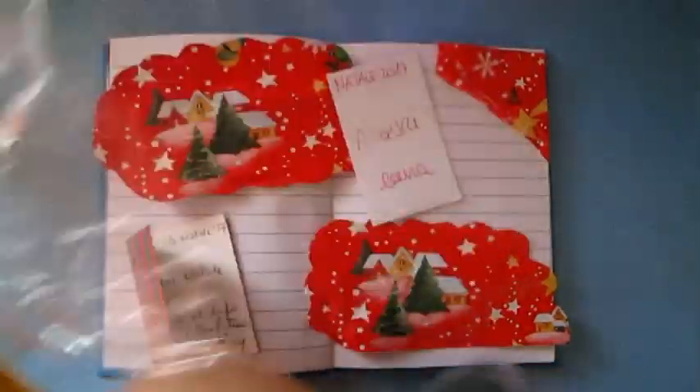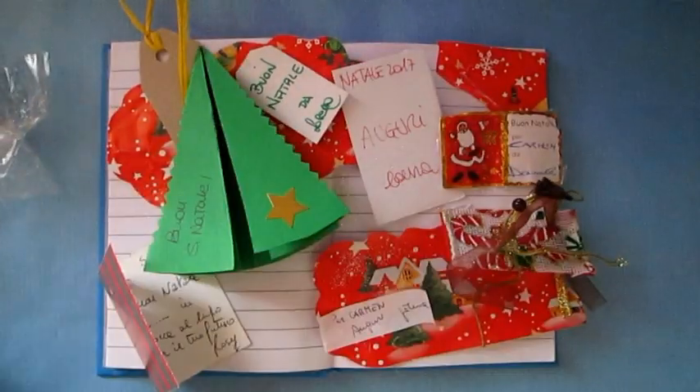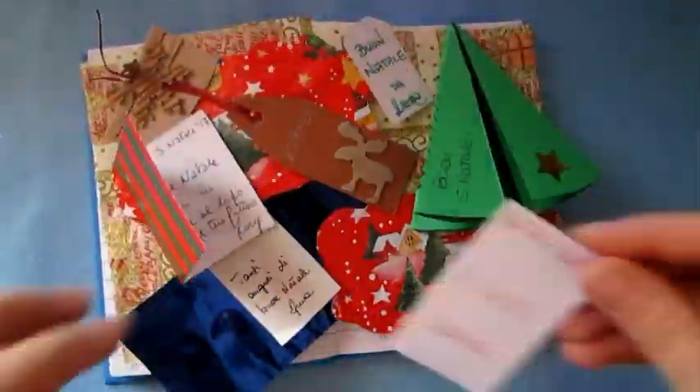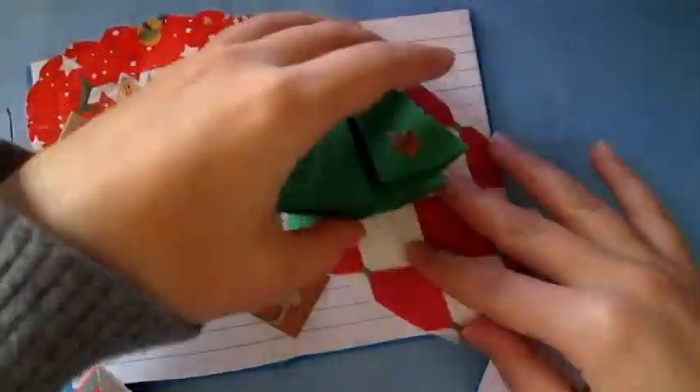If you're doing an art journal like this one and you use different pictures, before you glue everything, try different styles, try different arrangements, and match different colors. So before you glue everything, organize the pictures on the pages.